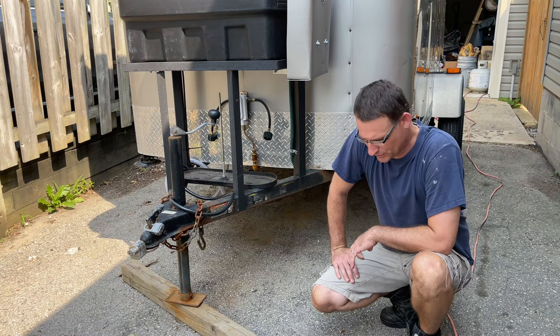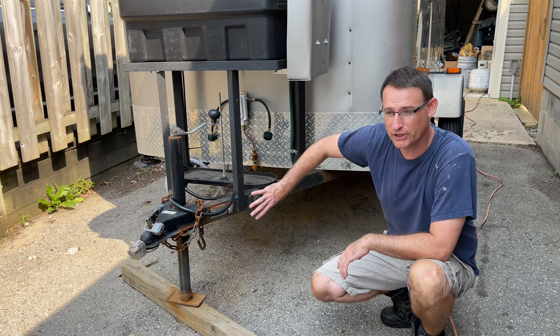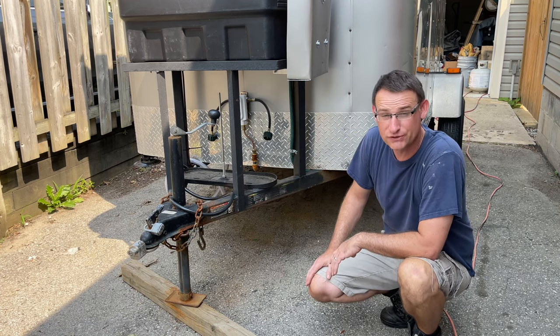Hi everyone, welcome back. In this episode we're just going to discuss painting the trailer frame and what I use to do that.